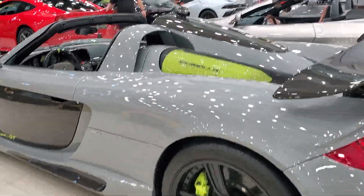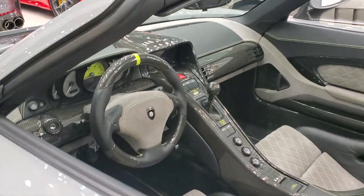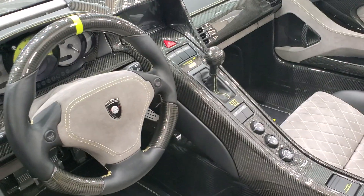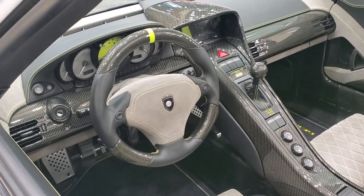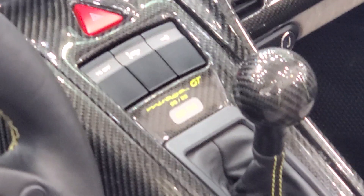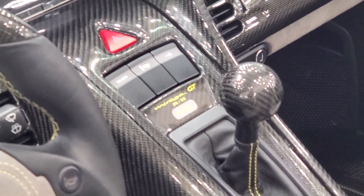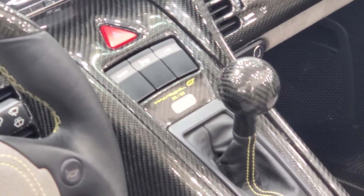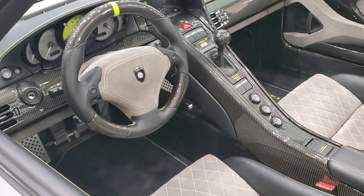I have mixed reactions for this one. Gemballa only made 25 of these body kits for the Carrera GT, and Carrera GTs are already very rare, so I'm glad they didn't ruin many more of them. This one is a little special — the serial number says 25 out of 25, so this is the final model of the Mirage GT body kit.